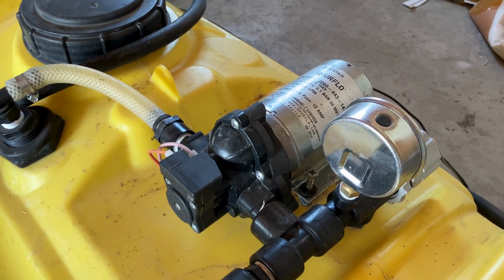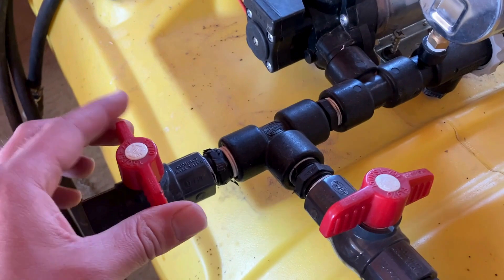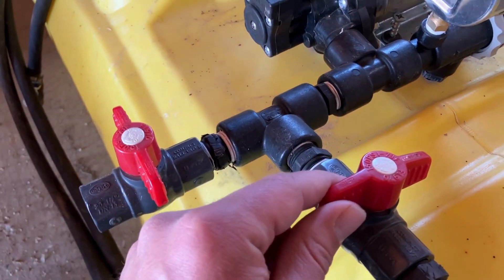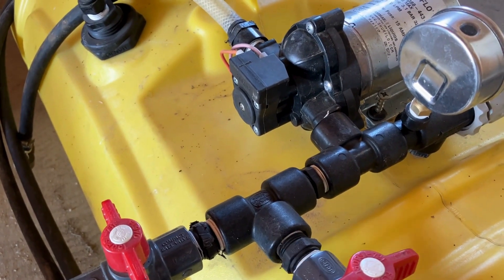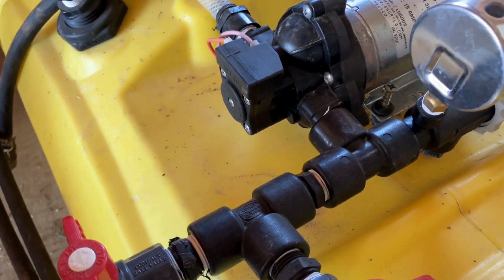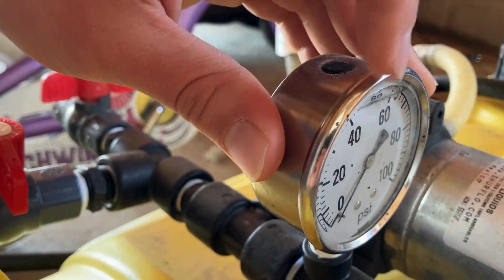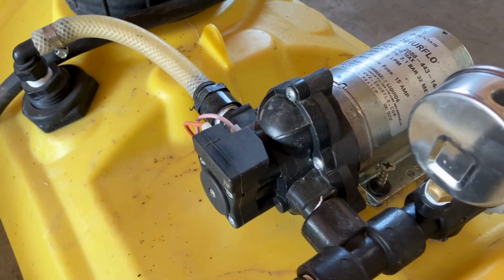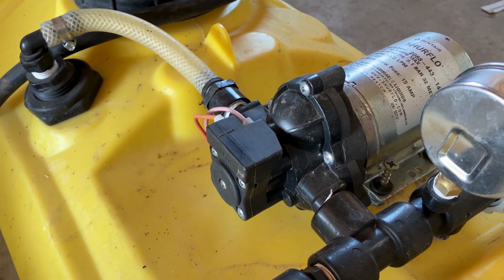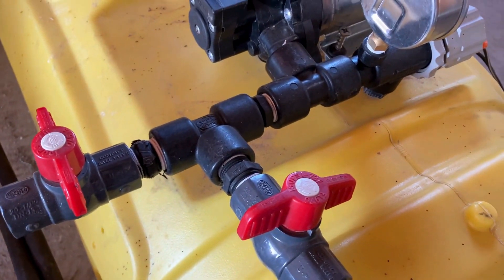A demand-style sprayer pump like this is supposed to shut off when you let go of your trigger wand, or when all the valves on the discharge of the pump are closed. My pump is not doing that. What is happening is when I let go of my trigger wand, the pressure gauge dial is jumping up and down. This means the pressure switch is working because it's shutting the pump off, but somehow the pressure is dropping inside the system.